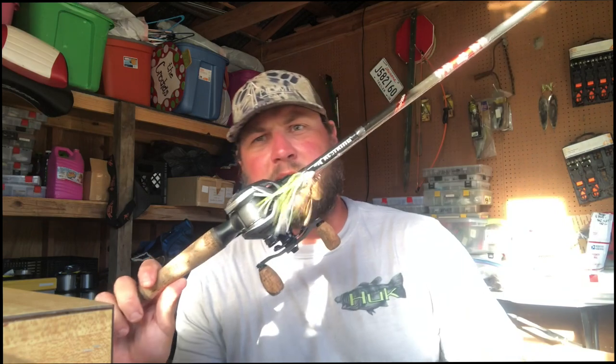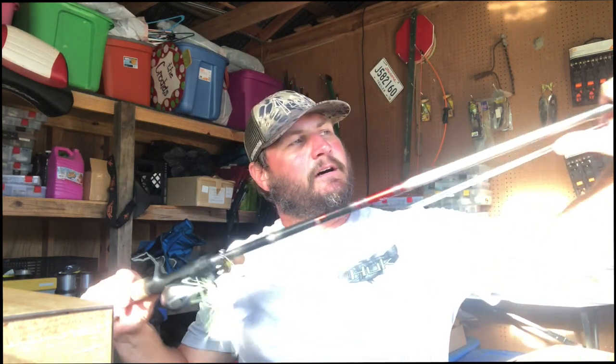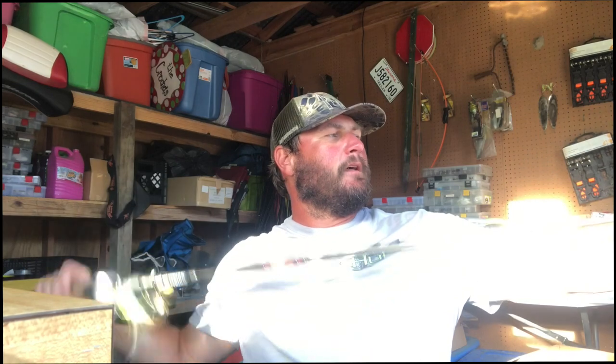The reel I throw a spinner bait on is a Cass King Bassinette Elite. I like to tighten that drag down a whole bunch. I throw it on 20-pound Seaguar line — 20 pound is perfect, it throws good, but it's strong enough; you'll never break it off on a spinner bait. On the rod, I throw a medium heavy rod — this is a Spirale from Cass King, 7 foot 4 inch. Length is personal preference, but the 7'4" lets me handle a bunch of line and make long casts. Medium heavy is key — you want some tip to feel that blade and some backbone to fight that fish.